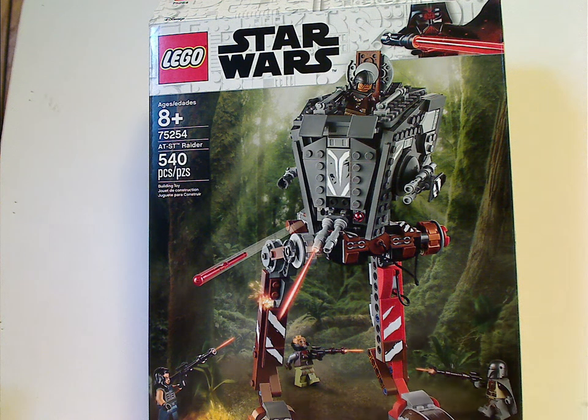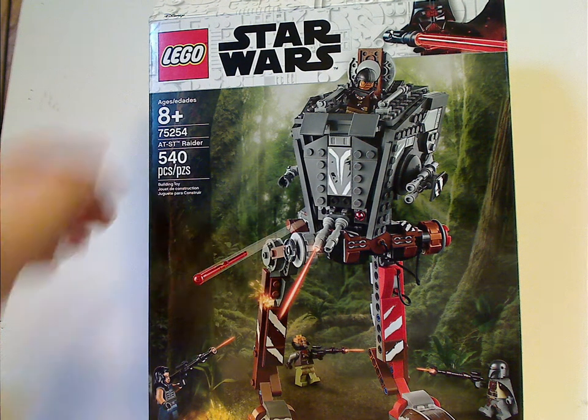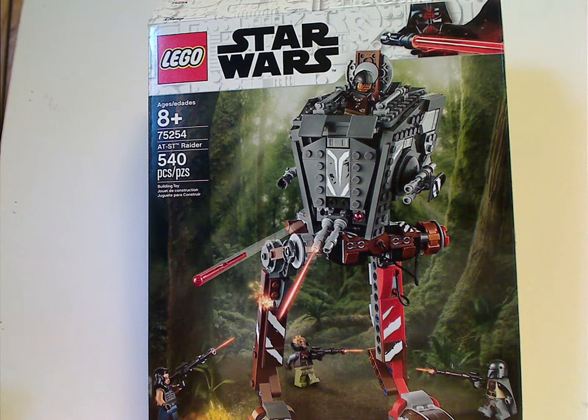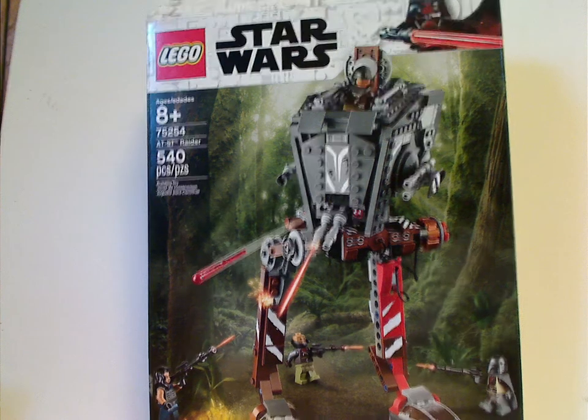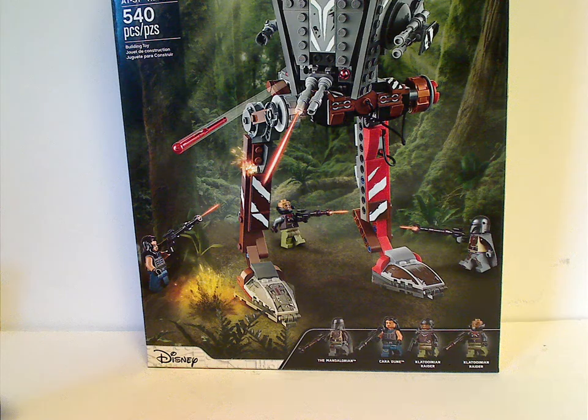On the front of the box here, which is the usual border we've seen since the beginning of the year, we get the logos, a picture of the whole set in action, recommended ages 8 and up. Set number 75254 has 450 pieces. And down at the bottom is the Disney logo and all the minifigs included.